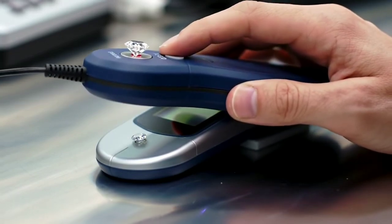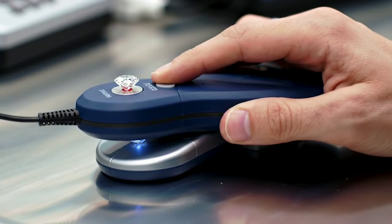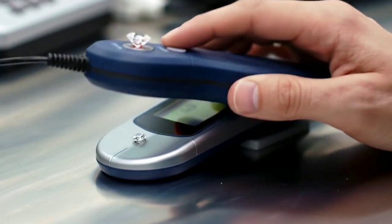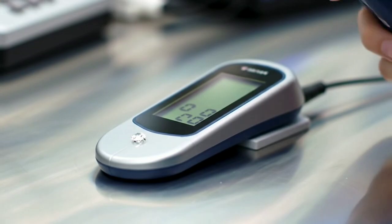Let's test conductivity with a diamond tester. This device uses heat or electricity to detect if a stone behaves like a diamond. Press the tip of the tester onto the stone's surface. If it beeps or lights up, your stone is conducting heat, just like a real diamond should.